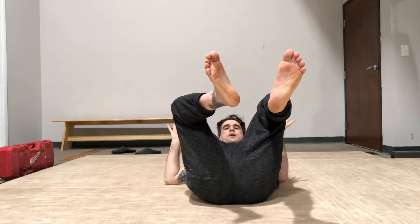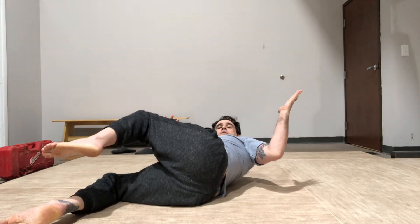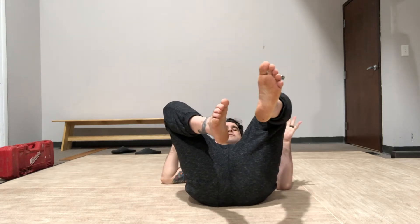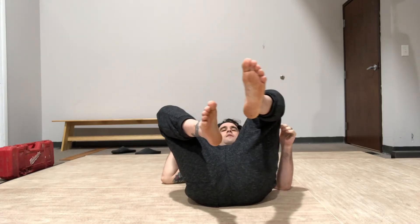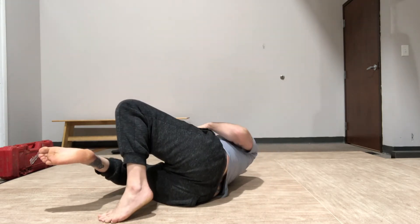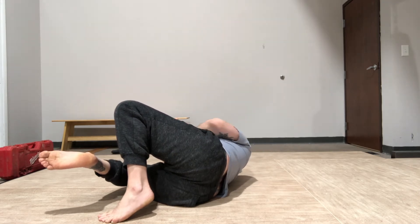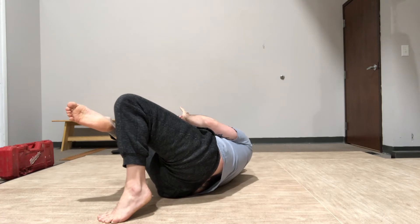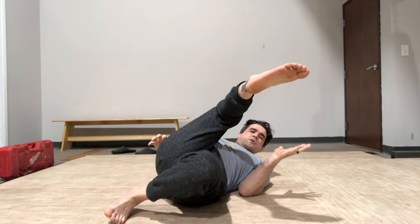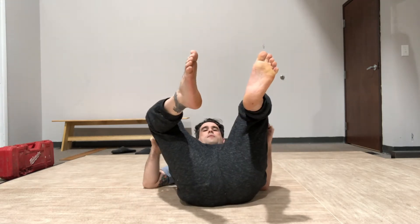So when we're here, person throws our legs to the side, we end up in this position. As my legs move to the side, my top foot digs in. I use that very similar to our bridging position to lift my hips and to get up onto my shoulder. And as my hips lift, I switch to bring that bottom leg to the top, and then we go back to center.